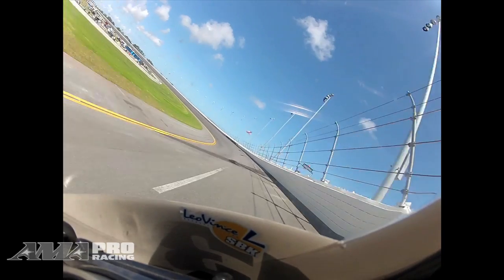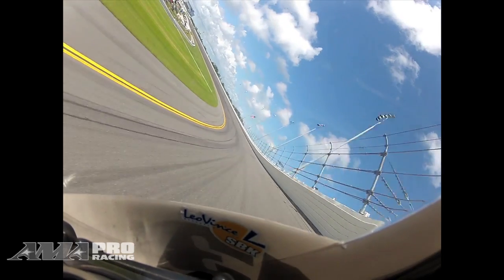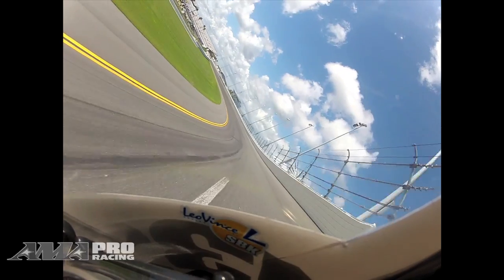Then you want to come up to the banking, try to just get as low as you can, get your head down on the tank, get the elbows in, knees in, toes in — just try to be as aerodynamic as you can, because we got a long banking around here.